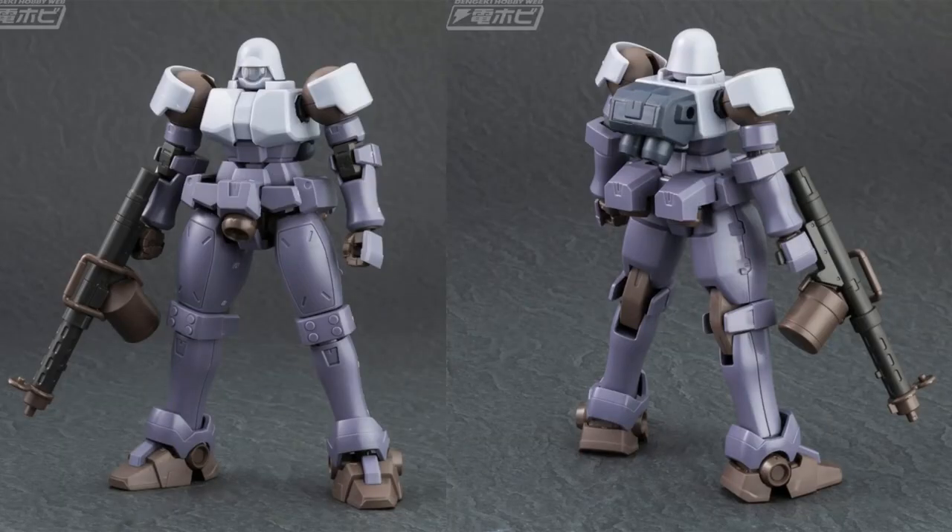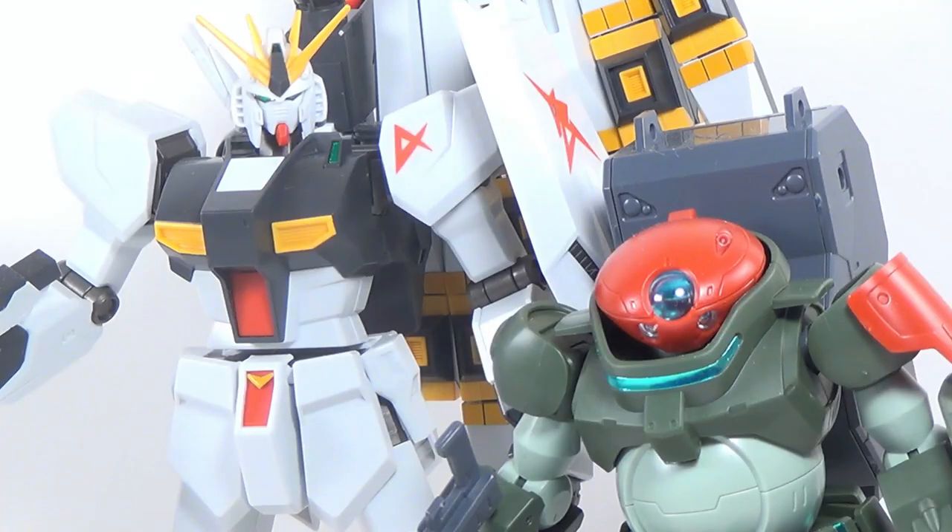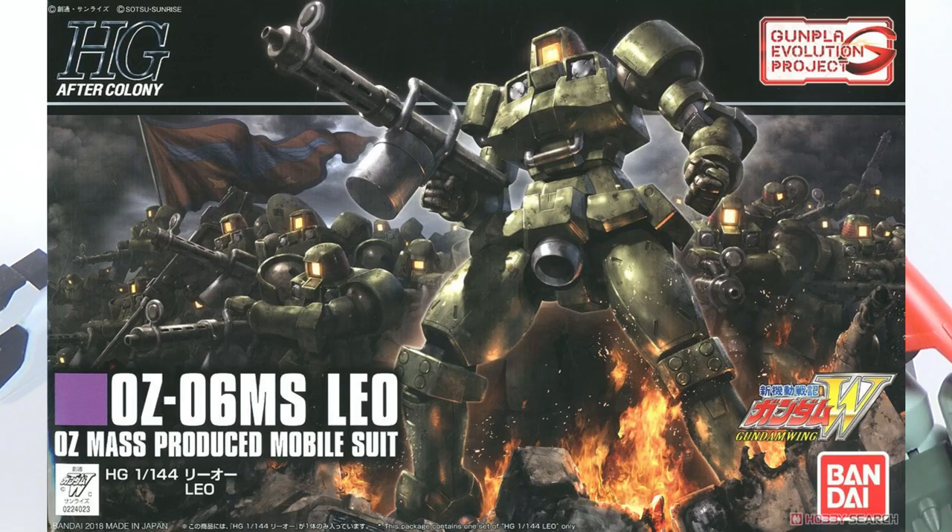The Leo NPD looks pretty fun, and actually we did get box art for the original Leo as well, which obviously just came out two days ago. It's great box art — really good. The swarm of Leos holding the Oz flag in the background: love it.